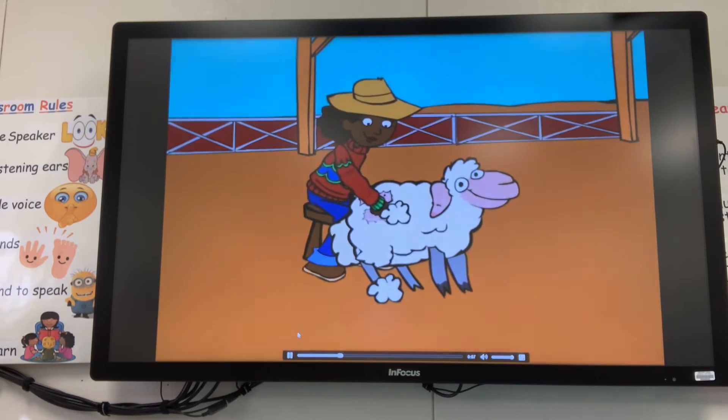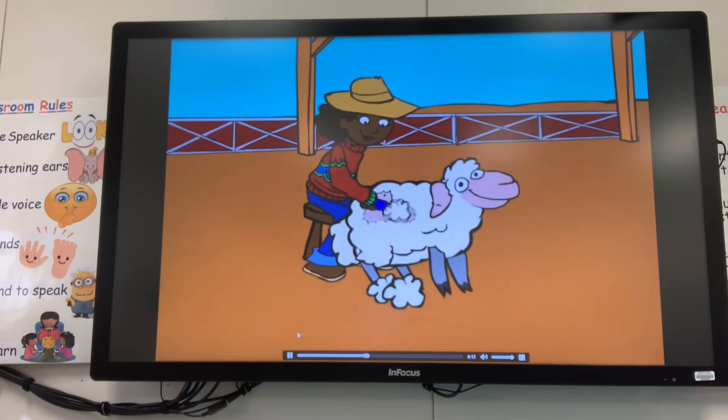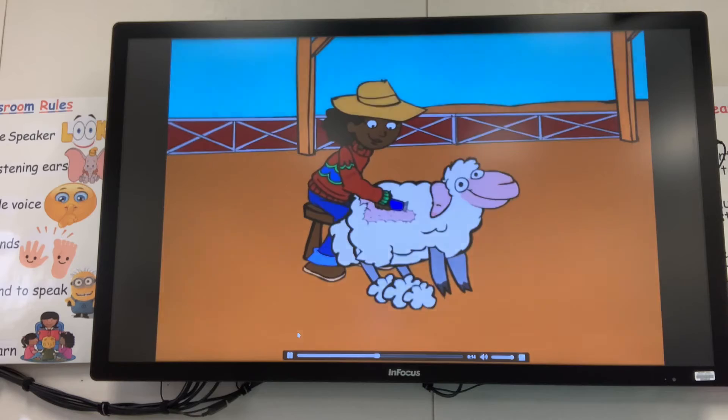Some other animals like goats and llamas also have wool. This hair can be made into yarn and used to knit wool sweaters and other warm clothing.